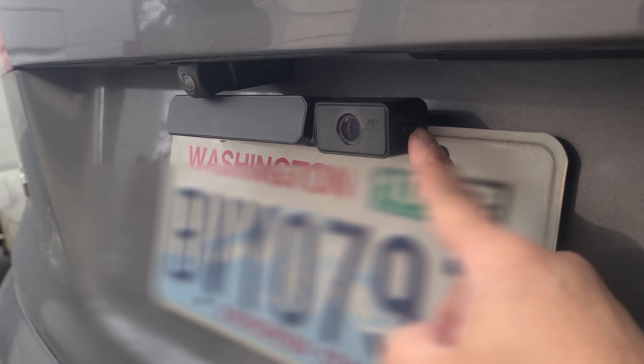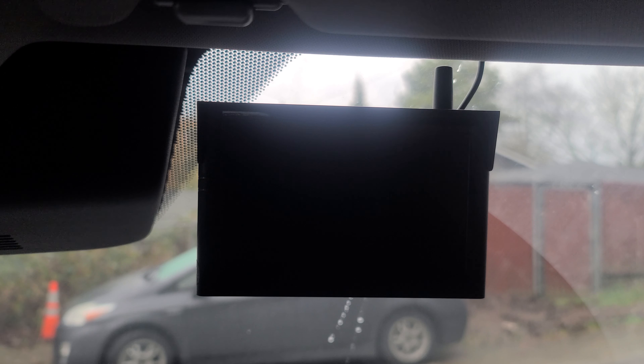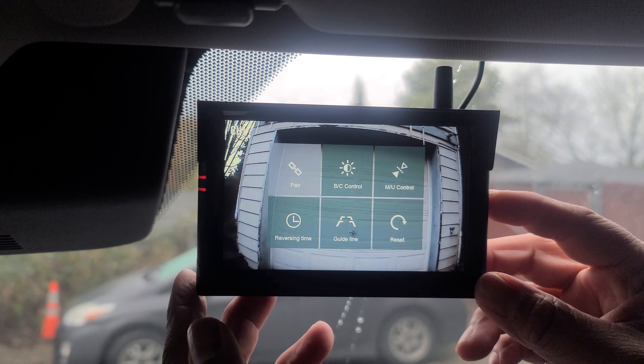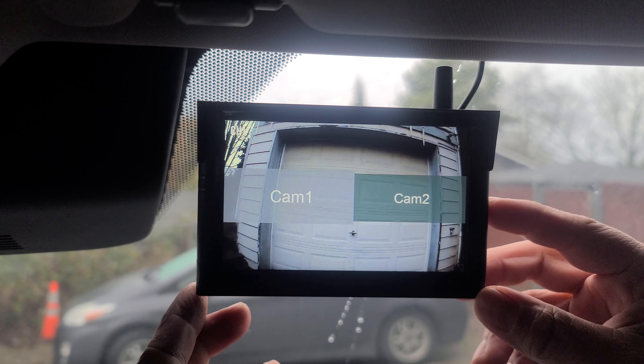Then we go ahead and turn on the rear camera. Then I go ahead and plug in my cigarette plug adapter. The camera and the monitor come pre-paired right out of the box. Using the menu button, you can pair an optional front camera — Cam 1 and Cam 2.